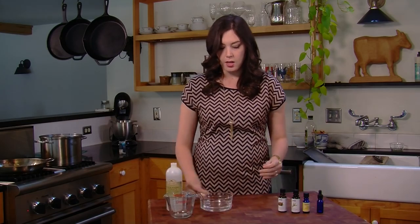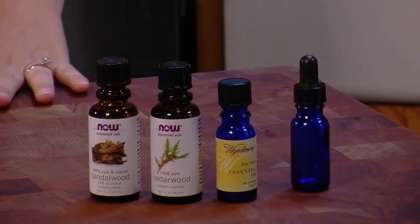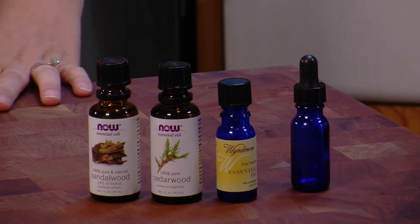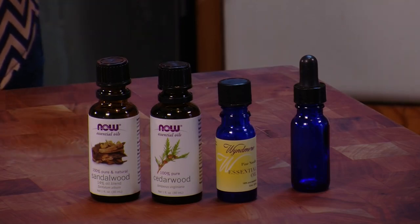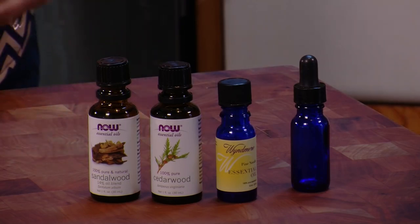Finally, grab a blend of essential oils. Before we get into which exact essential oils you want to use, let's get into the basics of scent. There are three different kinds of smells you'll want to utilize in a homemade perfume. First, there are the base notes — the heaviest scent in a perfume that will take the longest time to evaporate. Some really popular base notes include jasmine or vanilla.